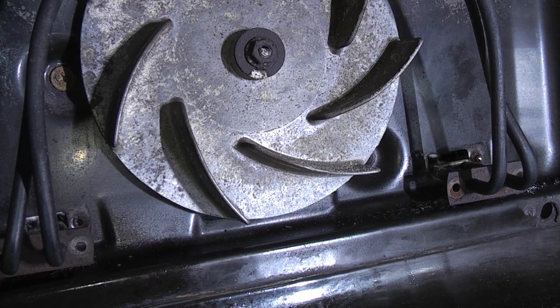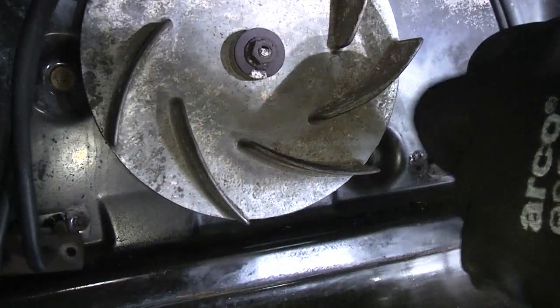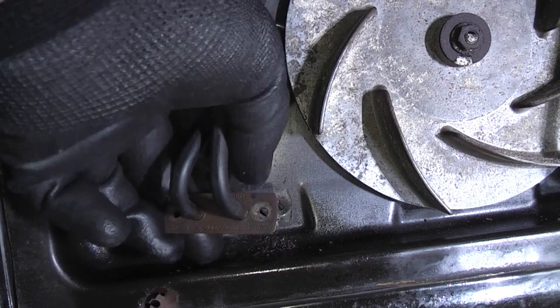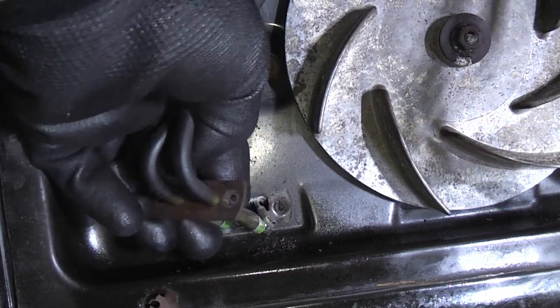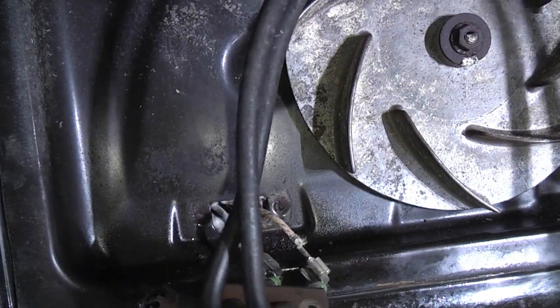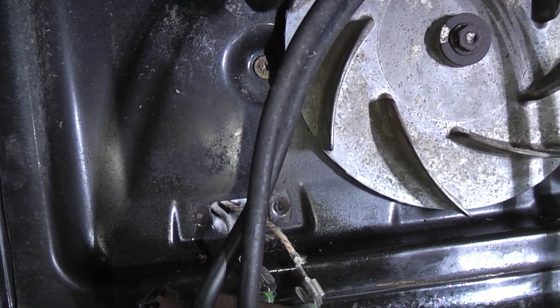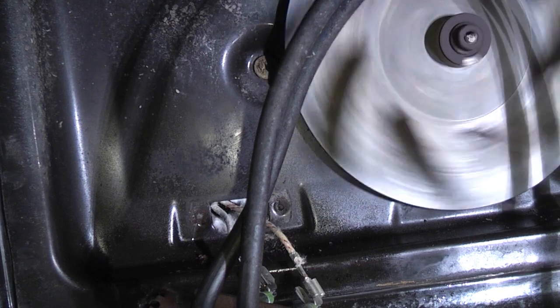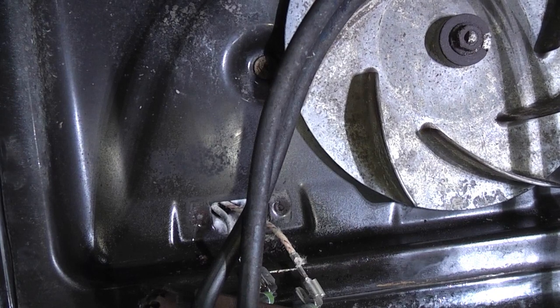We've now got the element free — we just need to pull it through the holes at the back. We've got the element out but we're going to have to remove the fan blade to get the clip back on at the top. Before we go any further we're going to take a picture of the wiring to ensure we get the connections the correct way around when we fit the new element.